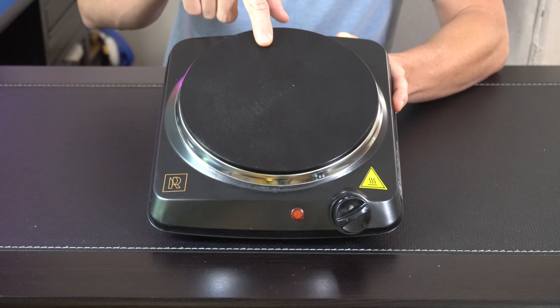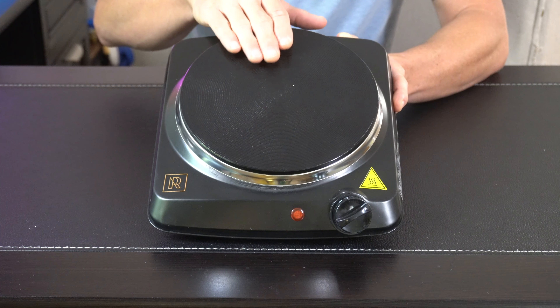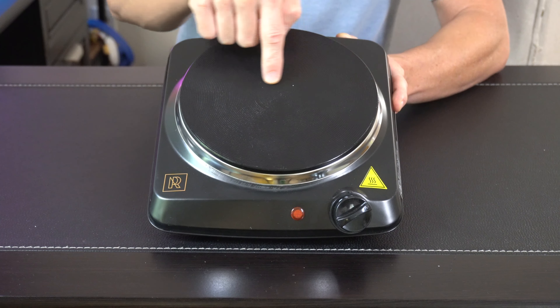Overall we've got a real nice build quality. We've got some groove notches up here which are gonna prevent your pots and pans from sliding. We got about a seven inch diameter across, and then up in the front we've got a nice easy dial thermostat with an indicator light.